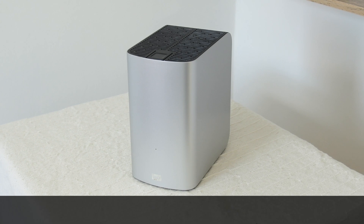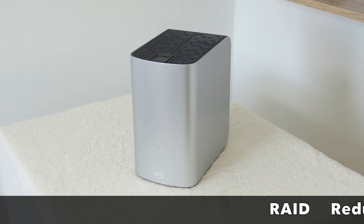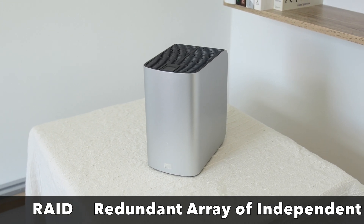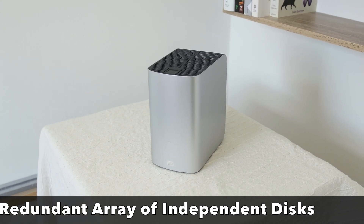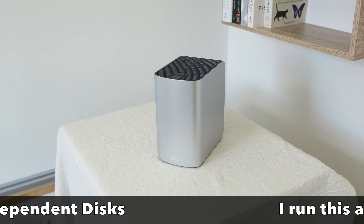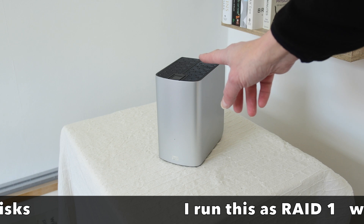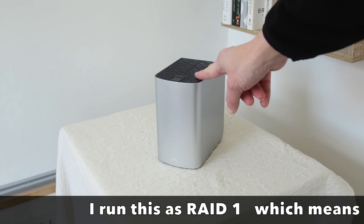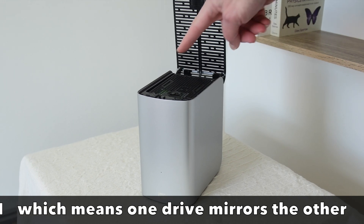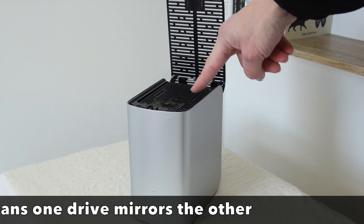This particular hard drive is a RAID system hard drive. RAID stands for Redundant Array of Independent Discs — or Inexpensive Discs. What these do is you can set this hard drive up to mirror every photograph you take. If I open the top now, you can see there are actually two separate hard drives in here.